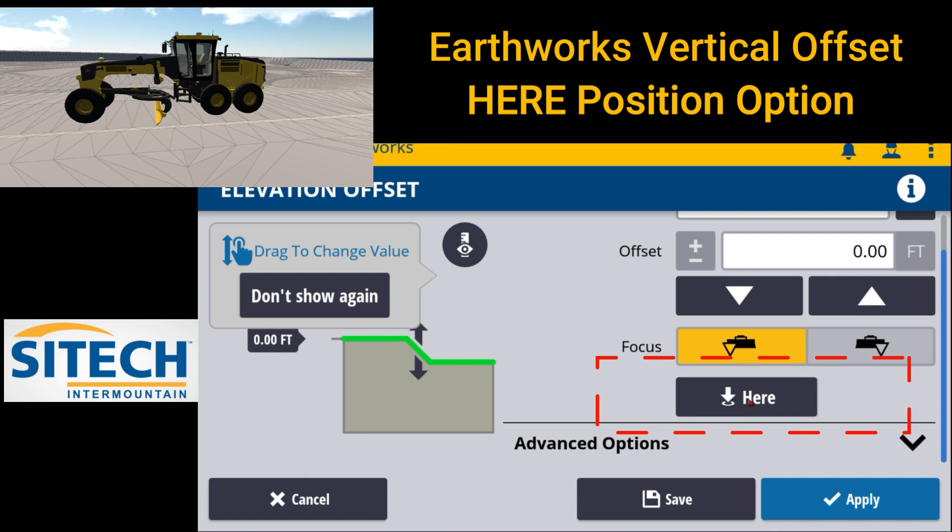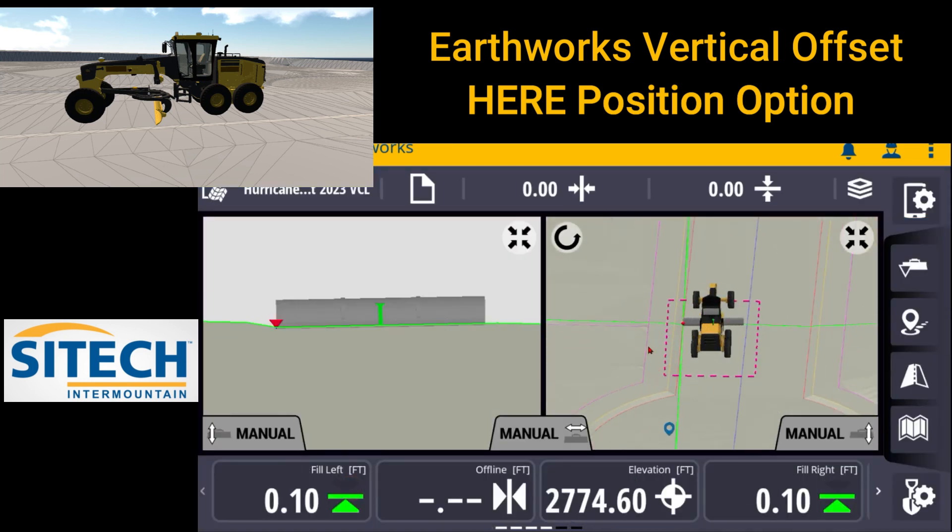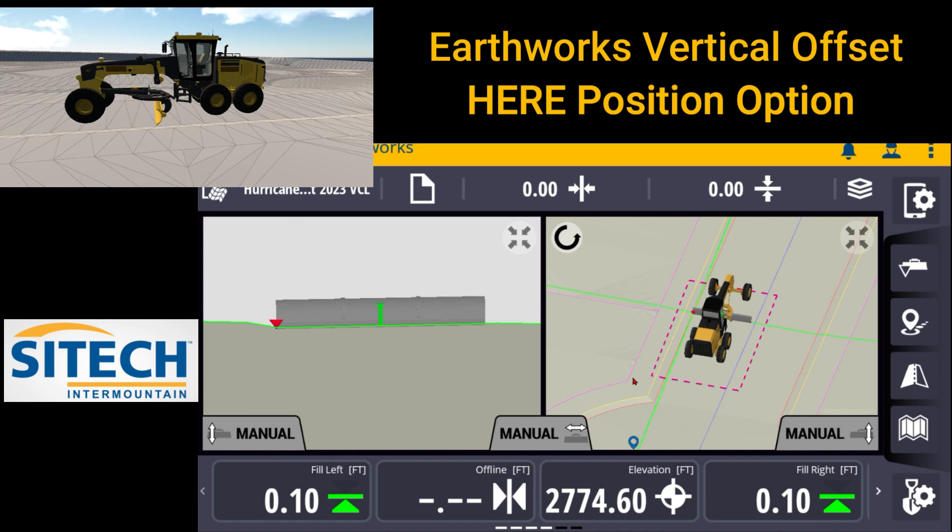This is a very helpful option for those that need to match grade that's already been graded by someone else that you know has been passed off. Maybe another scenario is you graded one day and cut everything to grade, felt like everything was on grade, the surveyor passed it off for you. But when you came the next morning, you're offset — your vertical offset that you had in didn't quite match. That's where this here position might help.